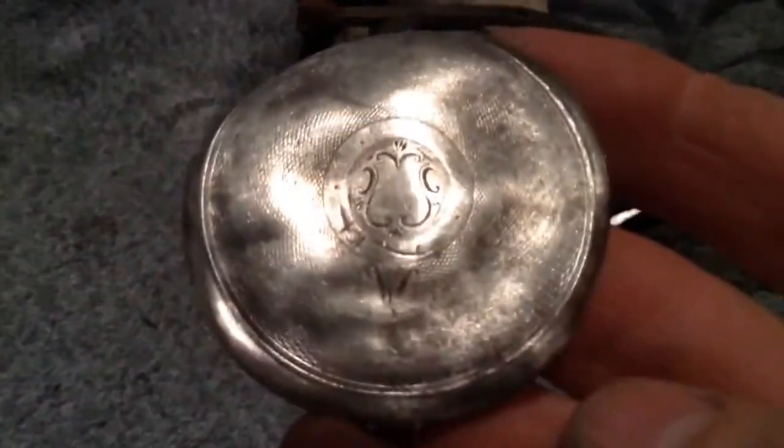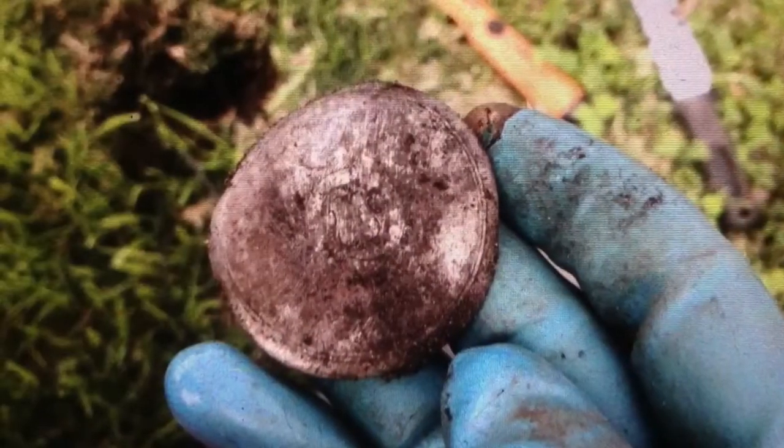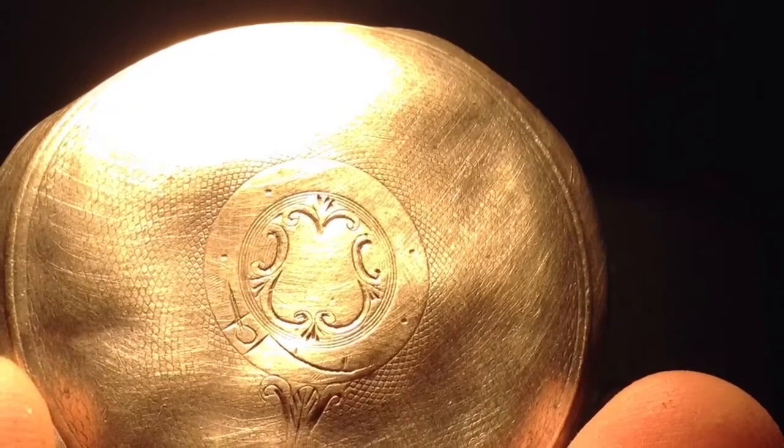I'm leaving my favourite one to last, but I found this silver outer of a pocket watch. It has the stamps inside — you'll see pictures of that in a minute. There's a stamp there, stamp there, and stamp there. Nice pattern — you're going to see that in the pictures.